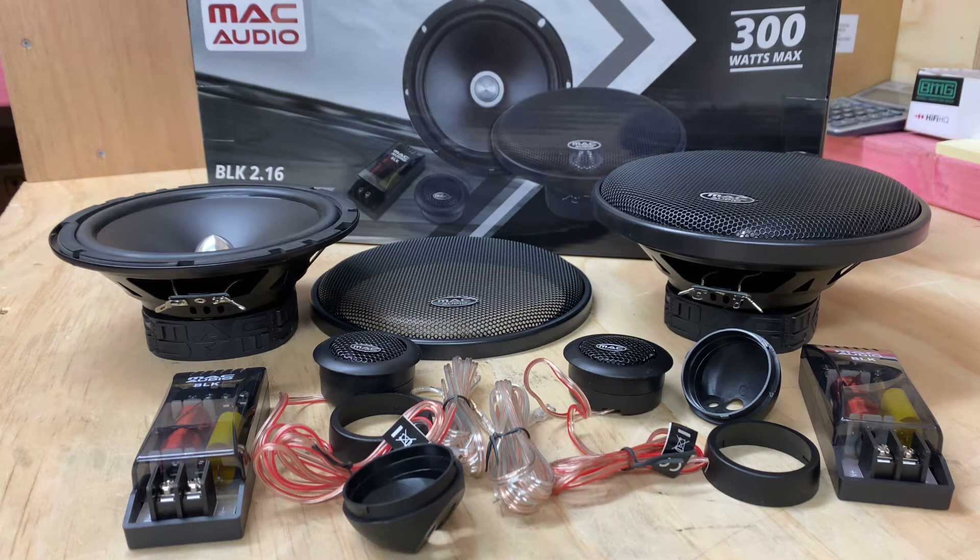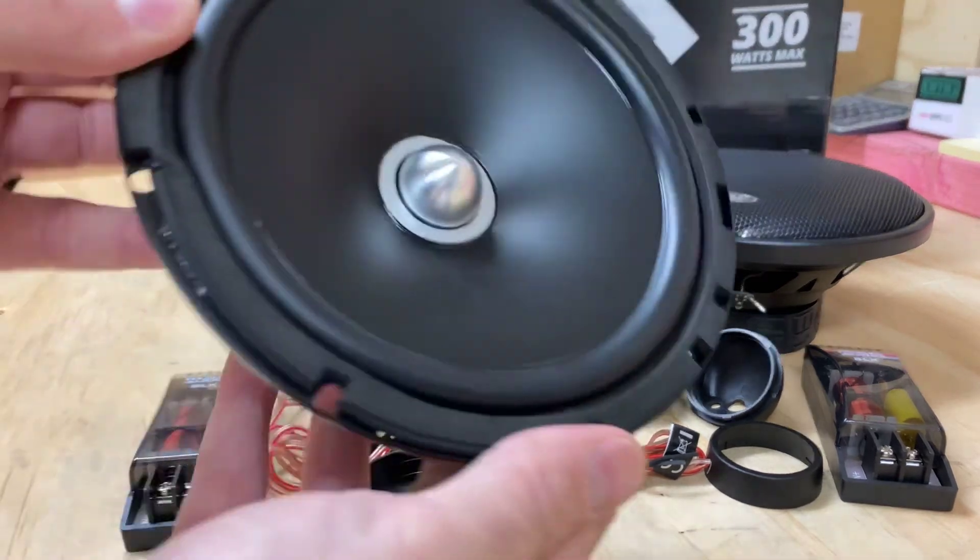Being a home audio brand, Mac Audio comes off Magnate, which is a 50-year-old high fidelity audiophile brand. They've brought all that into these Mac Audio BLK 2.16s and they really are fantastic. When you hear them, they punch above their weight.